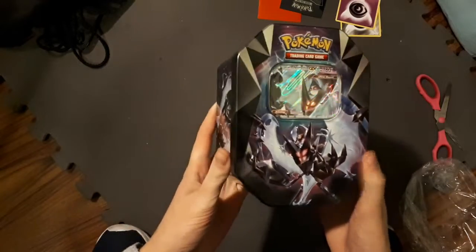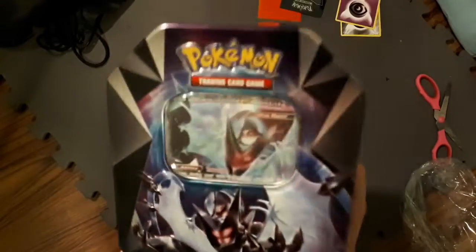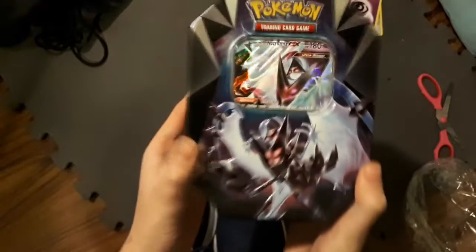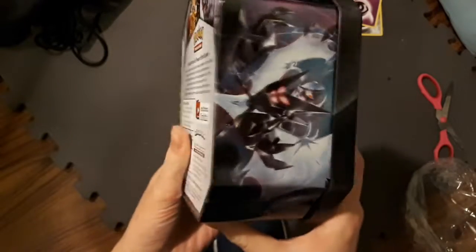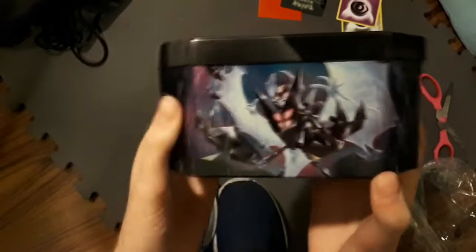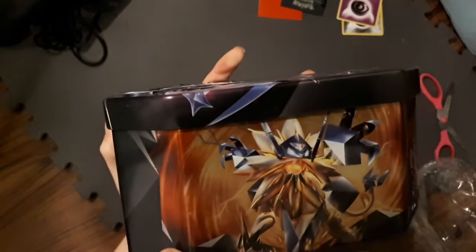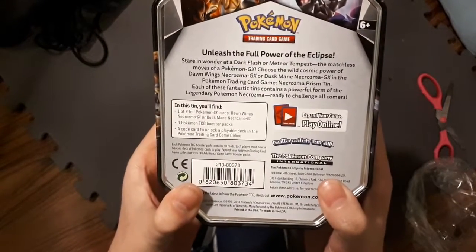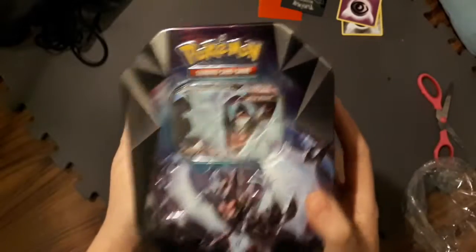Alright squad. So this is the Dawn Wings Necrosmo GX tin — well, this is the Dusk Mane Necrosmo. Sorry, brain fart there. This is the Dawn Wings Necrosmo. Pretty sick looking. Here's the back if anybody wants to feel so inclined to read that. Let's get to opening this bad boy.